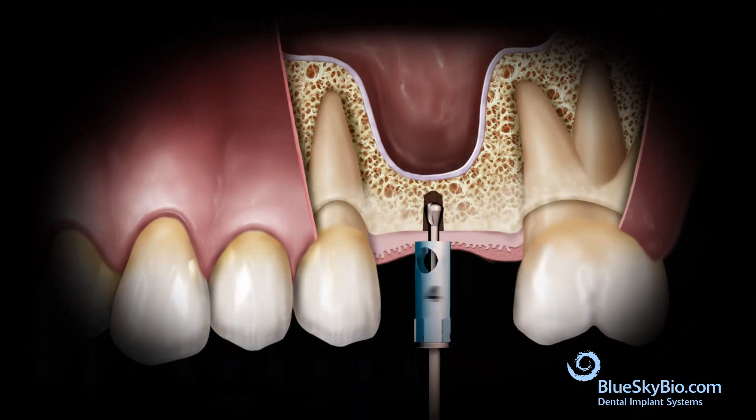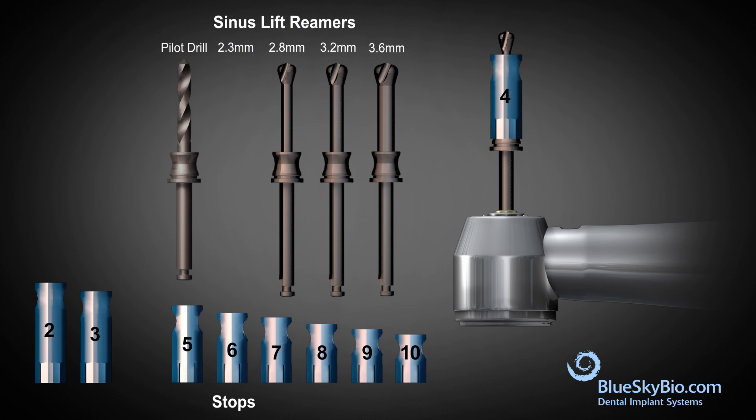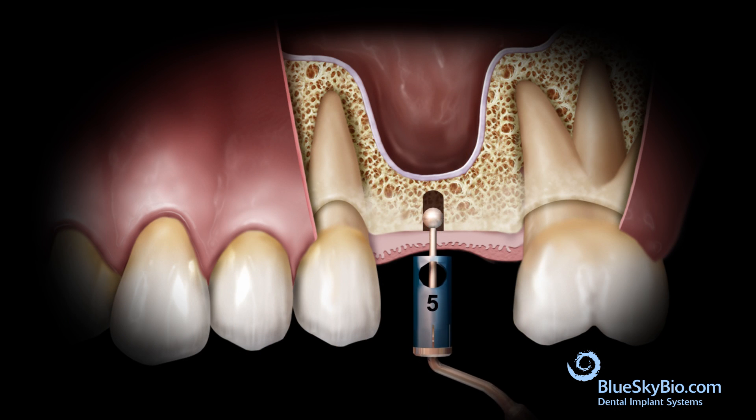The drill is inserted until the stop touches the cortical bone. A stop that increases the length by one millimeter is placed on the probe, and the probe is inserted into the osteotomy. If the stop is above the bone crest and the probe cannot advance, the sinus floor has not been lifted.